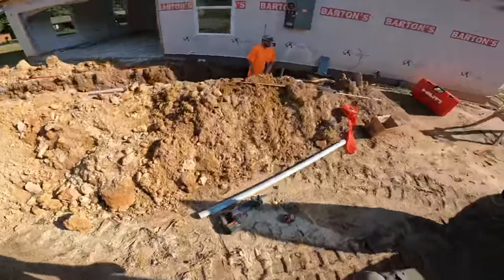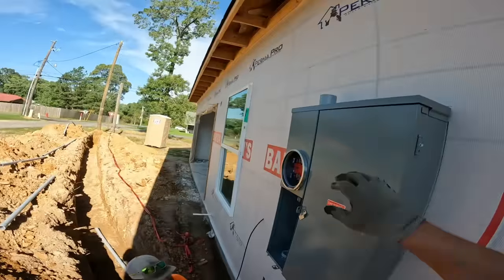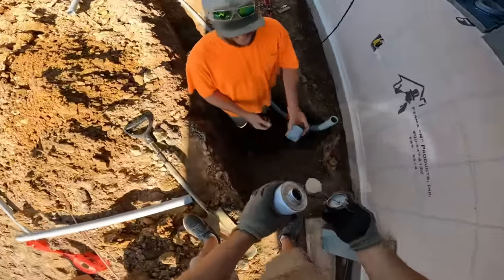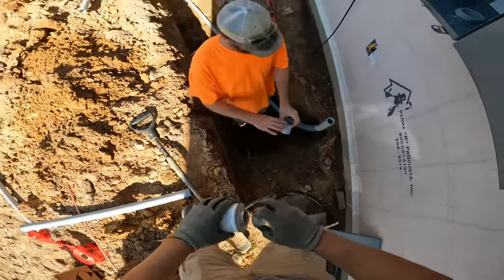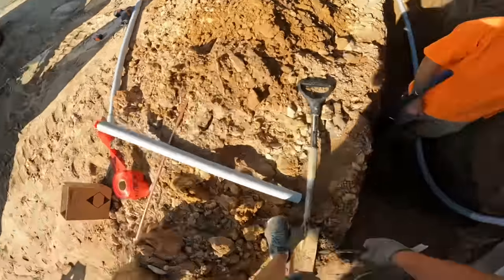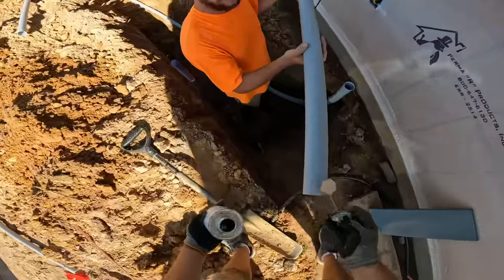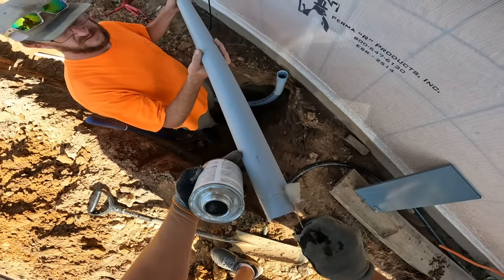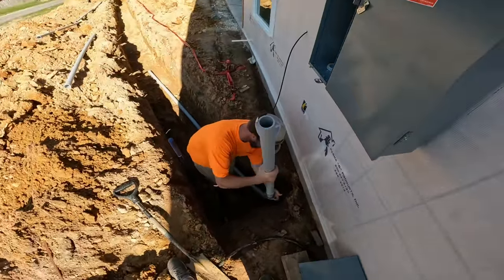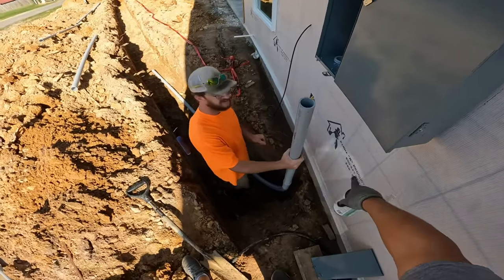This is not the same glue that plumbers use, so be aware of that when getting glue to connect this conduit. It's a different type — it makes an actual chemical bond with the PVC to help keep contaminants out of the conduit. We do our best to keep out any dirt and debris while we connect all the pieces, but sometimes you just can't help it, especially when you're working in a three-foot deep ditch. We already got the male adapter in the panel, so we're just gluing these Schedule 80 pieces together and then putting them into the panel.